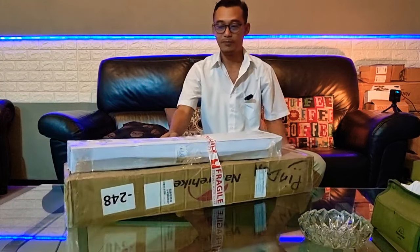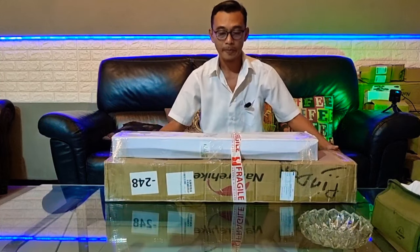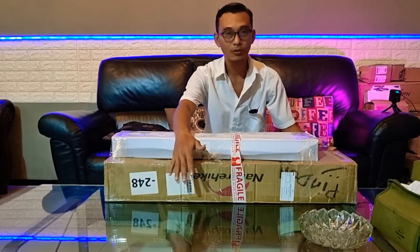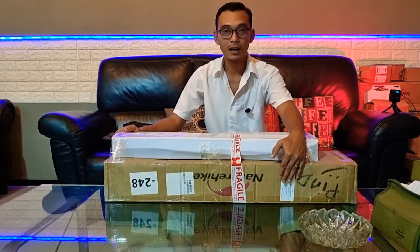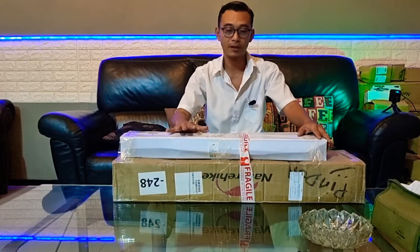Meja lipat Nature Hike. Ini ada tiga paket. Yang paling bawah adalah meja lipat Nature Hike IGT untuk grill dan kompor, model terbaru 2022, bahannya kayu. Sedangkan yang atas adalah meja lipat Nature Hike aluminium yang sudah cukup lama beredar, namun baru kali ini restock lagi.